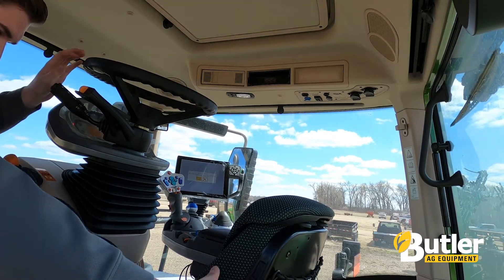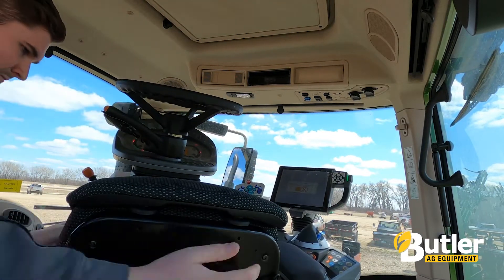If you have any questions about this configuration itself or the Fendt line as a whole, please feel free to reach out to your local Butler customer account manager and we'll figure out how to meet the needs of your unique operation. Thank you.